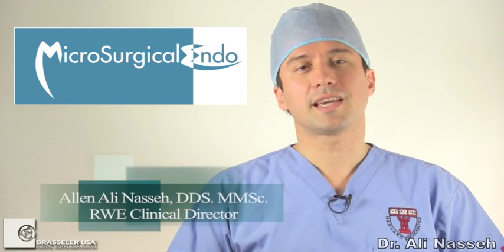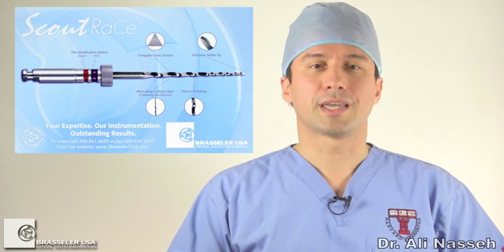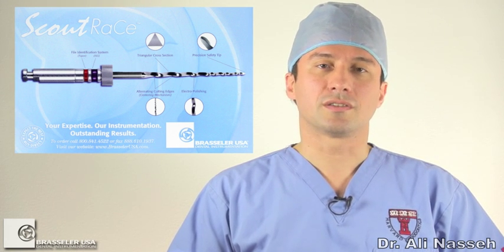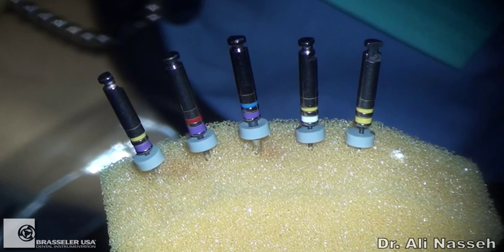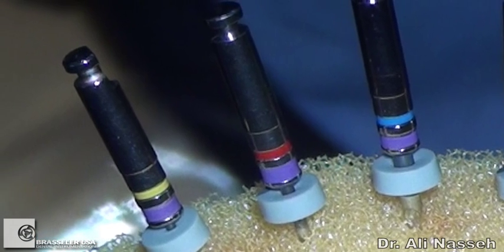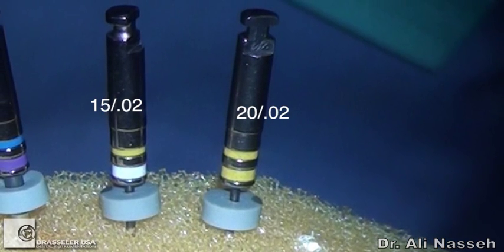Hello, I'm Alan Nesseh with the second part of this two-part tutorial on the Scout Race Files. In the second video, we're going to look at a few clinical cases done within the past couple weeks that highlight the use and indications for the Scout Race Files. The Scout Race Files constitute five individual files. The first three are size 10 tips with 02, 04, and 06 tapers, and the last two are size 15 and 20 tips with 02 tapers.